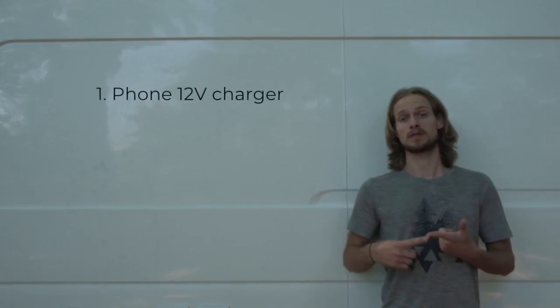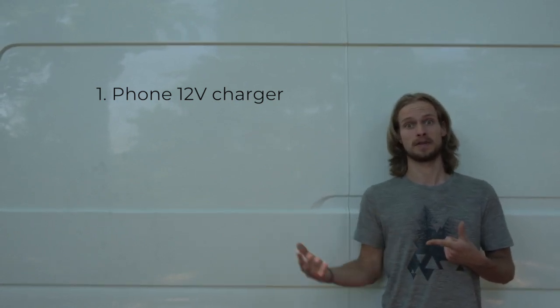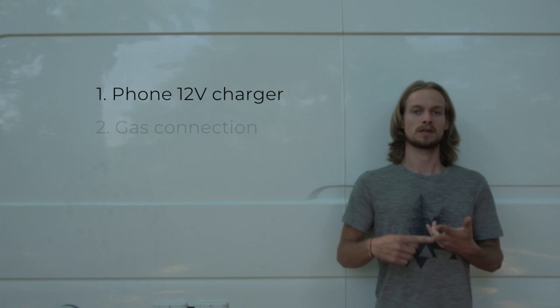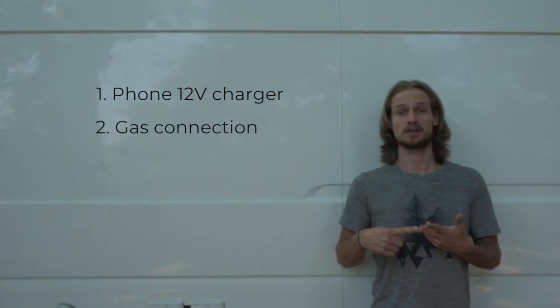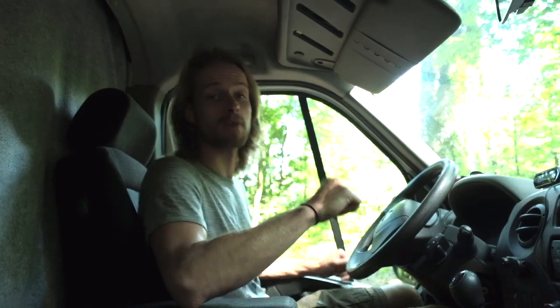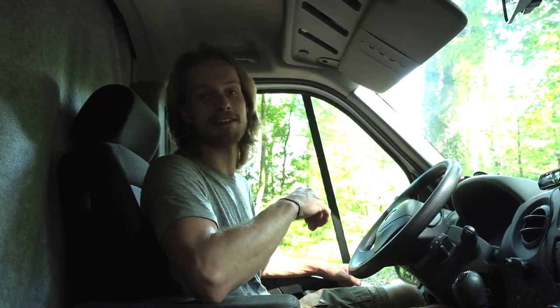There are things we want to change: we want to charge our phones on 12 volts because right now the inverter uses 40 watts just to deliver 5 watts to a phone, which is wasteful. We're also going to change the gas connection so it's easier to reach. Thanks for watching — if you like this video, please give us a thumbs up. If you want to know more about the systems we used, subscribe to our newsletter and you'll receive a PDF with all the information you need. Don't forget to subscribe to our channel, and see you next time!